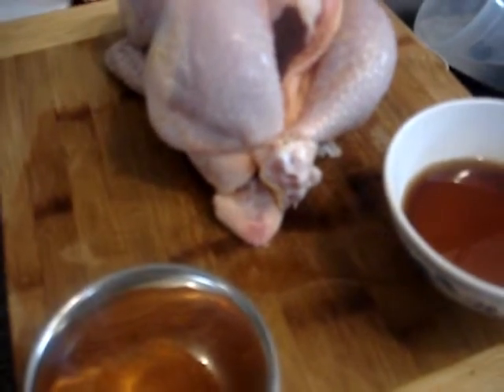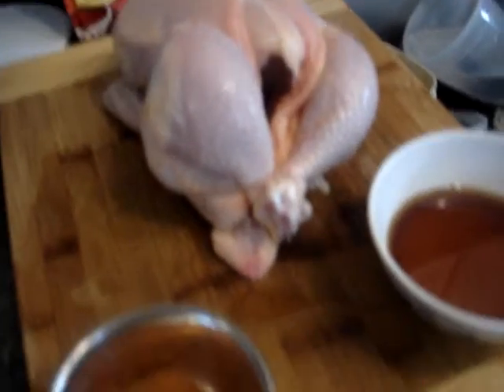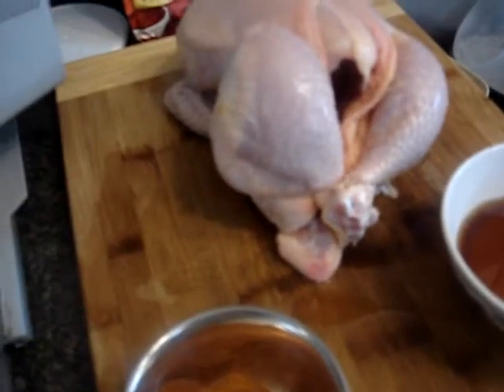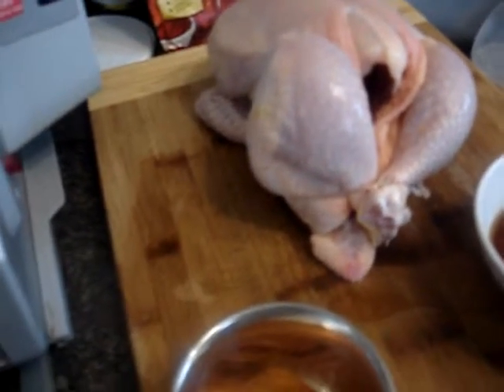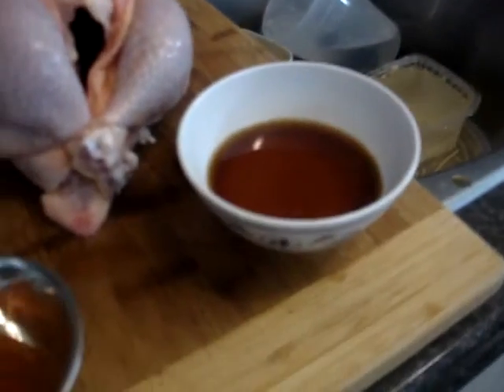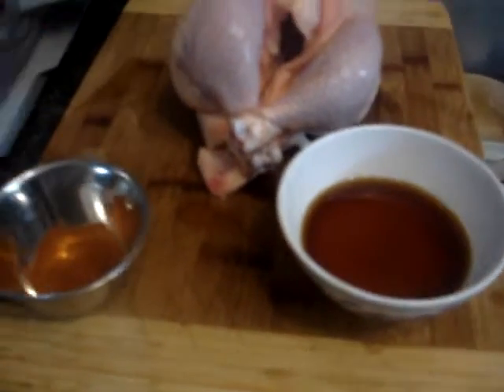Peruvian chicken recipes are all a little bit different. That's about it: garlic powder, cumin, paprika, pepper, salt. And my secret liquid spice mix.